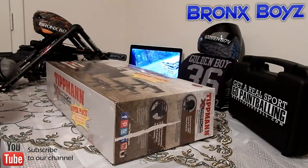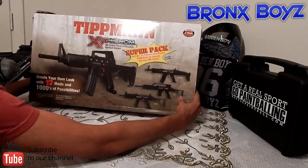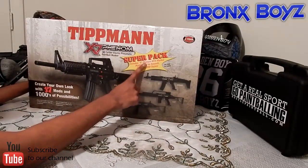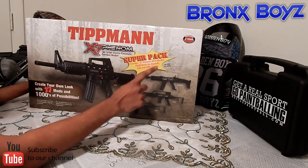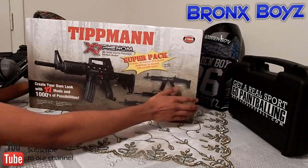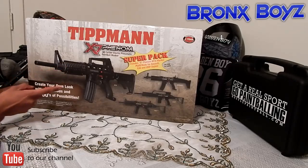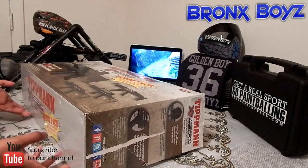So as you can see guys, it is the super pack. Includes the original X7 Phenom along with F16 mods, the assault mod, the D36 mods, and the military mods. It says 17 mods with a thousand different possibilities. So let's find out how many possibilities we got.